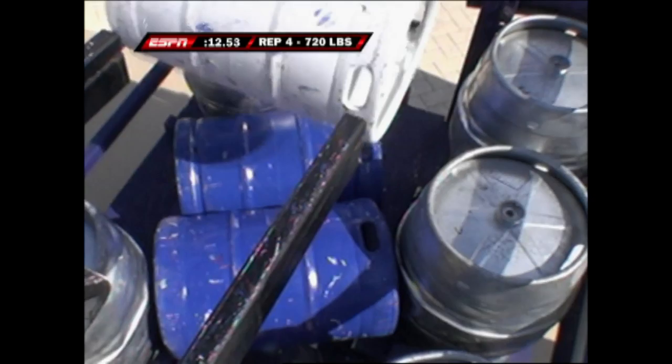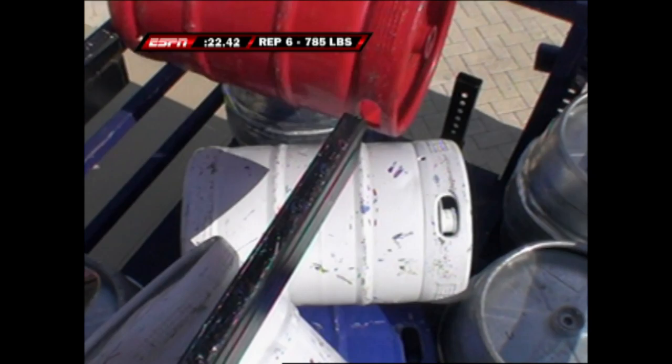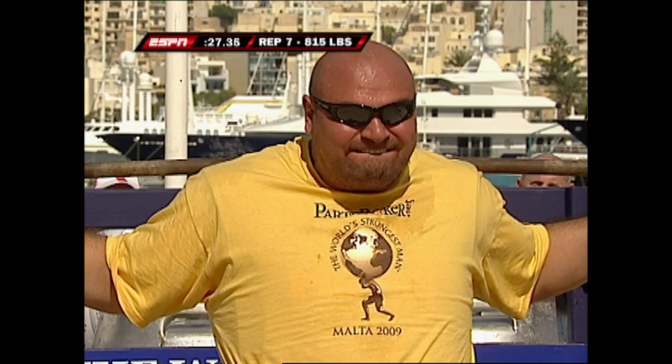Look how he keeps his back nice and straight — it's really a great position and very efficient. Good at 785, so only one to go. This will be for 815 pounds.